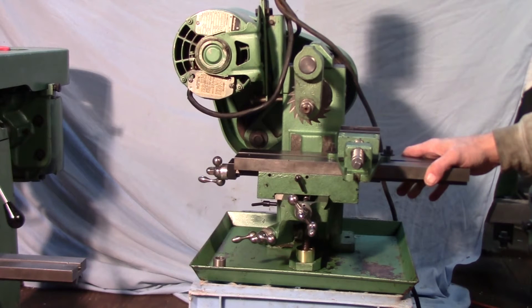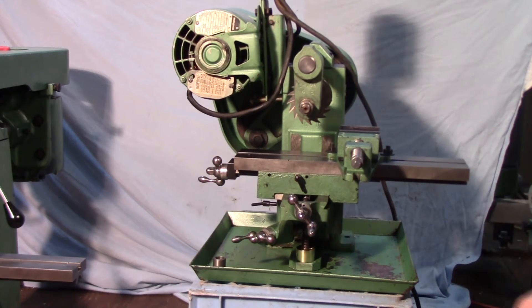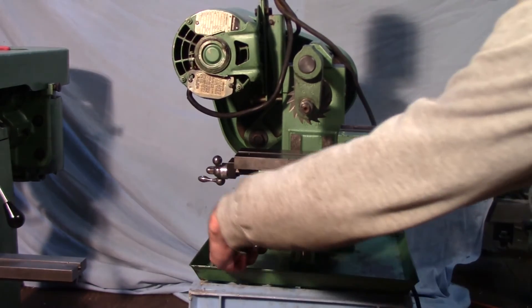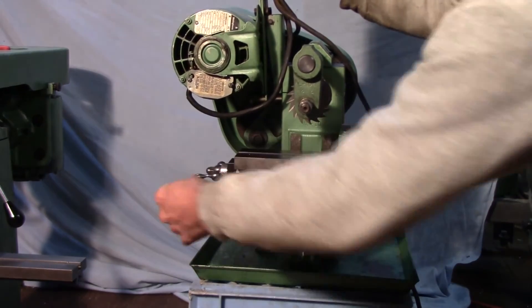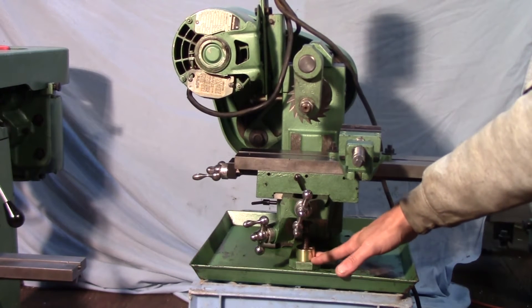This machine has a 3.5-inch by 14-inch table and the original one-third horsepower motor on it. The drive system is kind of unusual — it uses a little tiny belt to squeeze a bunch of extra speeds into the machine. The knee elevation is on the side, like most small milling machines, and it's got a decent amount of travel on both the table and the cross slide. The lead screw for the table extends down through the base, so you need to mount this on a bench with a hole in it.